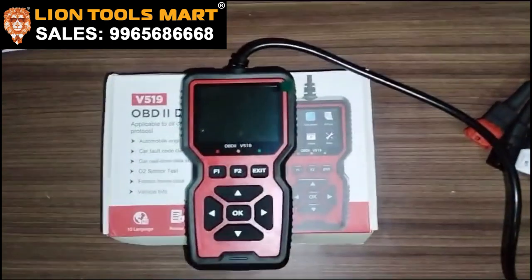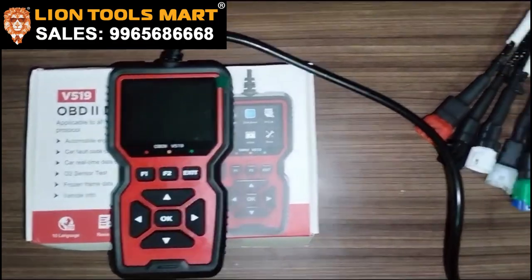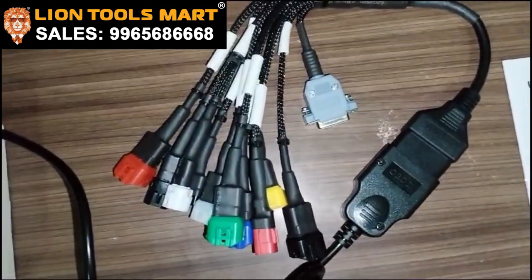This is the latest version — the updated version. There are other cables; there are 11 cables.